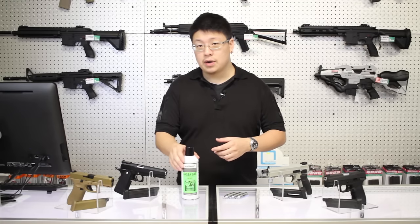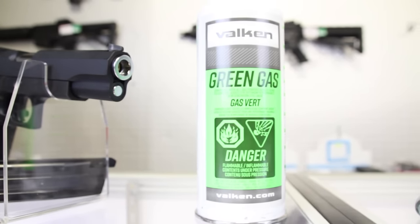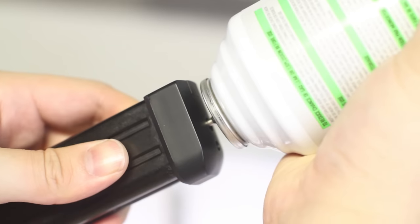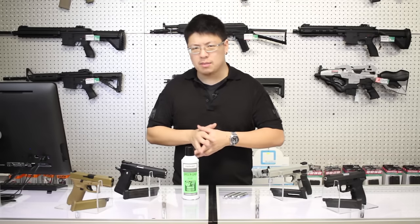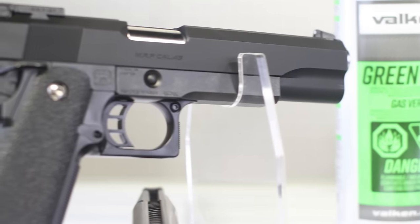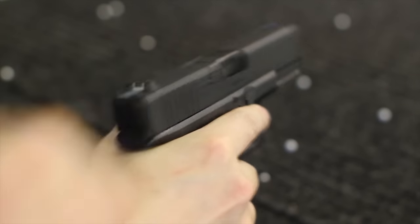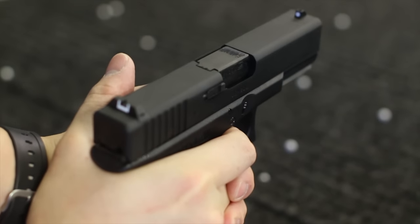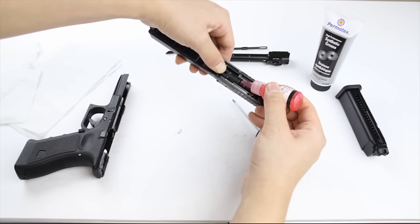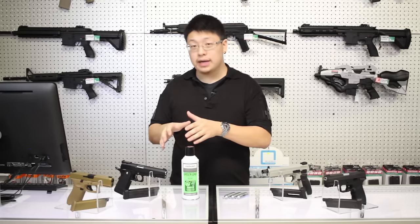Green gas, for those of you who don't know, is the same gas as propane without the smell and with some silicone oil added. It's loaded into the magazine exactly like a butane lighter. It's been on the market a little bit longer as far as airsoft goes, and many of the most popular pistols on the market are green gas. The built-in silicone oil lubricates the gun as you shoot it, meaning a little bit less maintenance, although all gas guns should be taken apart and maintained at least once a season.